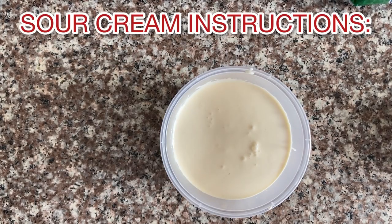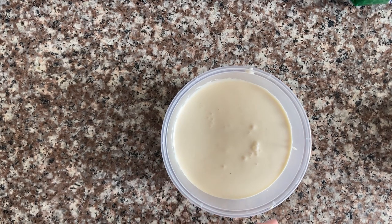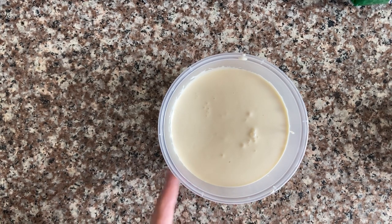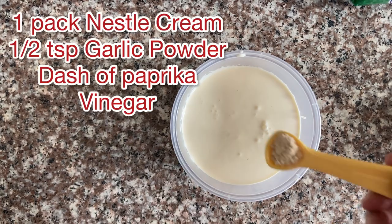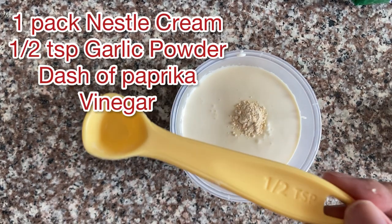Okay, for the sour cream, I put it in a container with a cover because we want to put it in the fridge later. If you don't cover it after adding vinegar, your whole fridge might smell like vinegar. So make sure your sour cream is covered. We're going to add a little bit of garlic powder — about half a teaspoon, or one teaspoon if you prefer.